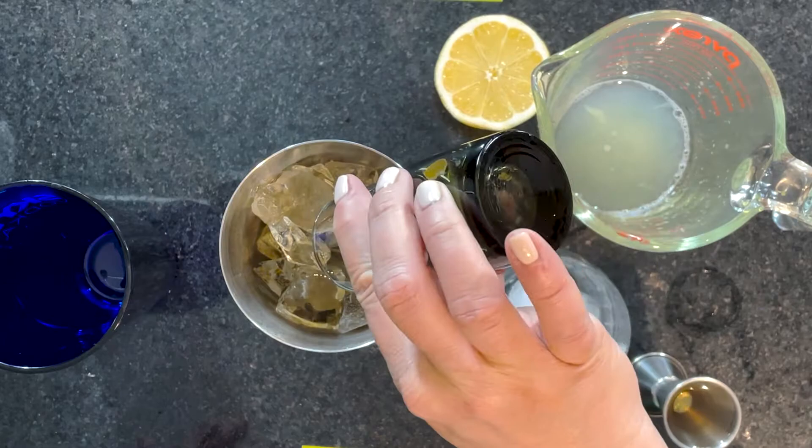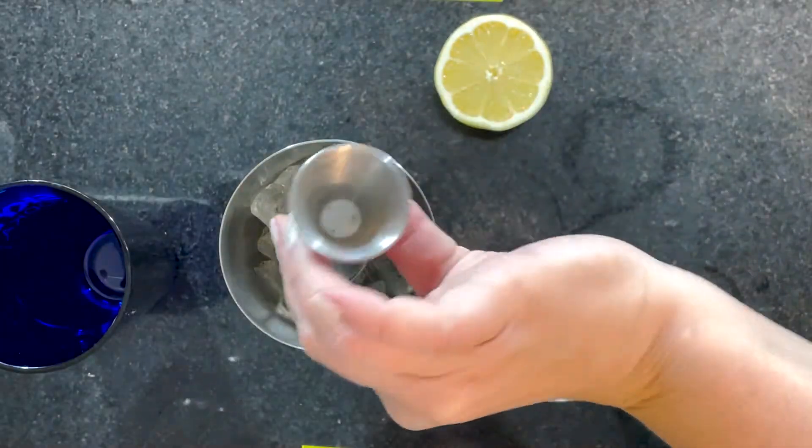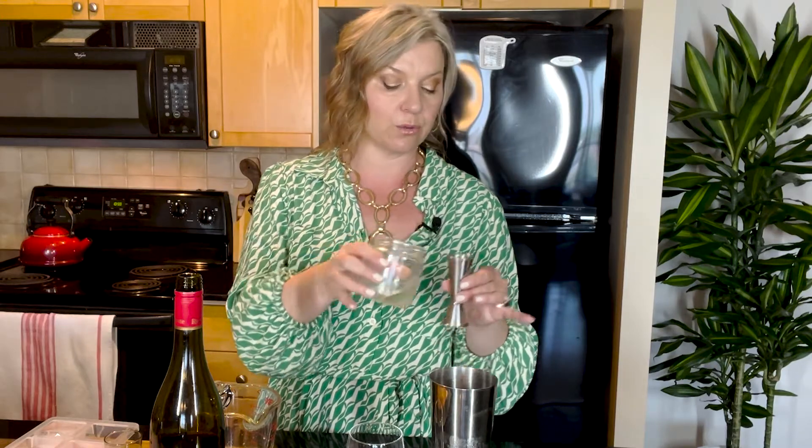Into our shaker filled with a bunch of ice we are going to add two ounces of your favorite whiskey — whatever you prefer. If you like a bourbon, use that. If you like a scotch, use that. I'm using a lovely smooth Irish whiskey — two ounces right in there. We're also going to add one ounce of freshly squeezed lemon juice, and one ounce of simple syrup — that's a one-to-one ratio of white sugar melted into water, equal parts — right in there.